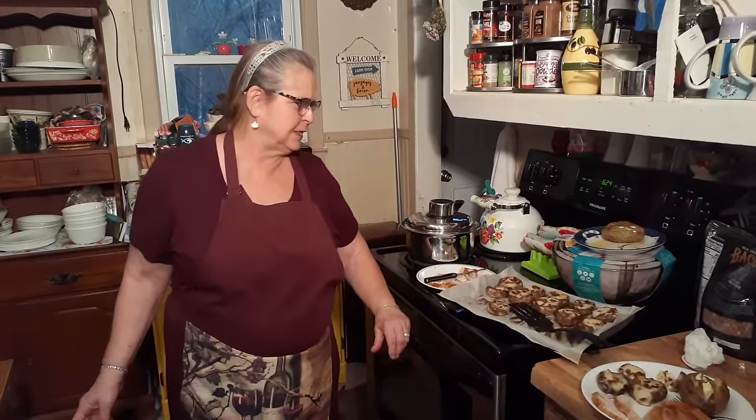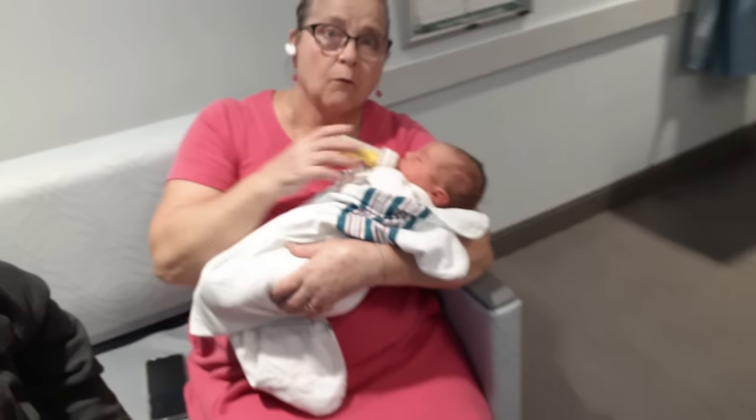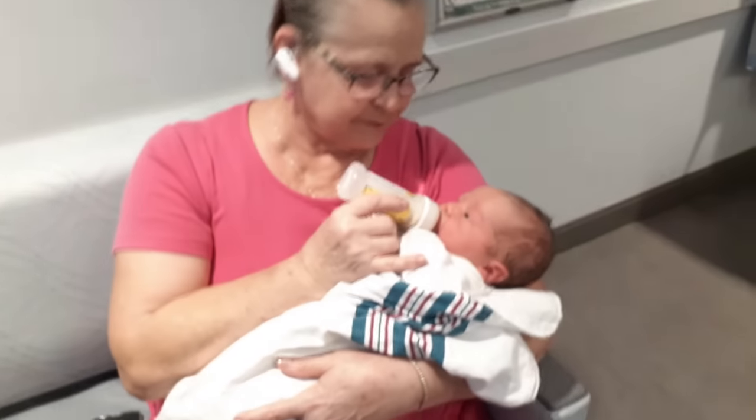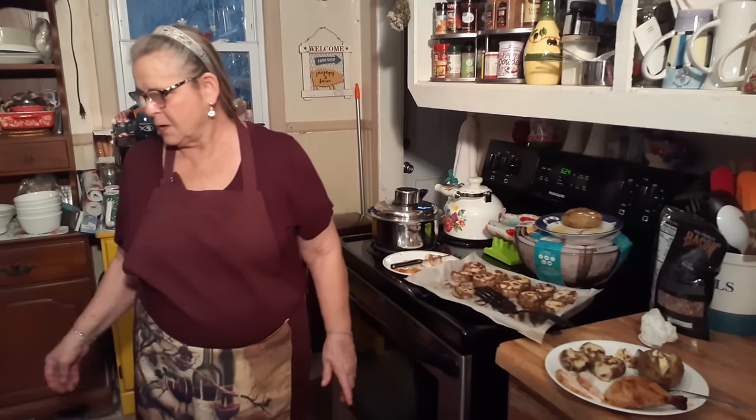Brenda was so happy when she got those cards. I still have cards from my niece who is older now — she just had a baby. From when she made them as a little kid — it's so sweet. We went to see the baby and he just snuggled right to me. Hey, I got a picture of that — I'll put that on.